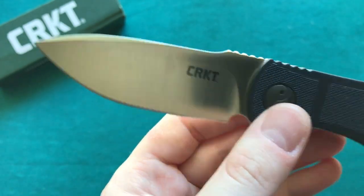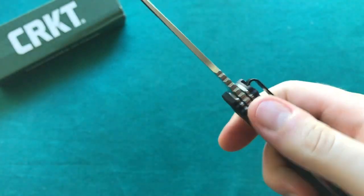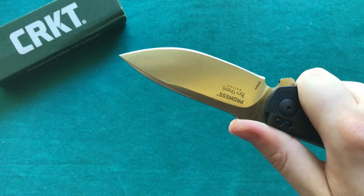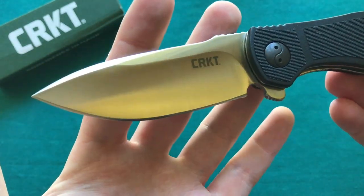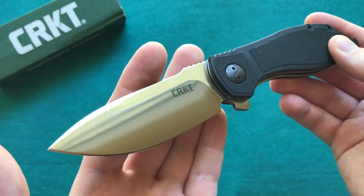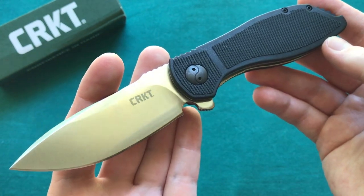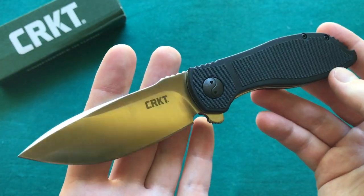Overall I really like the blade shape and design. You also have some useful jimping here on the spine of the blade that really keeps your thumb where it should be. The steel they're using is AUS8, and the knife is made in Taiwan and not in China, which in my opinion is certainly a little step up in quality. AUS8 is a well-known, widely used Japanese blade steel that is a really good budget steel.